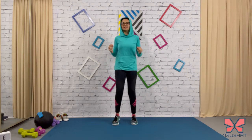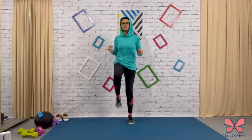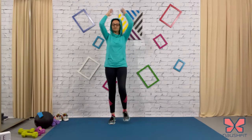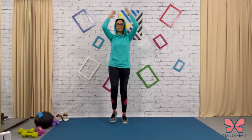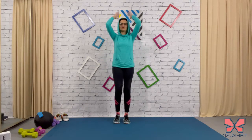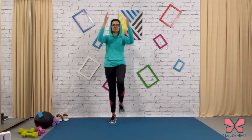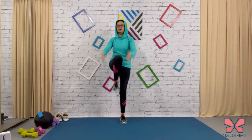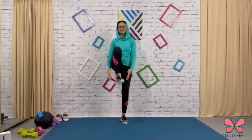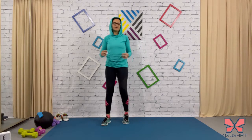Let's do a few high knees — you can add those arms, keep going. Bring that knee towards the chest, pull it in. Alternate legs, okay let's switch.